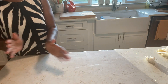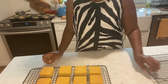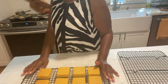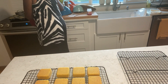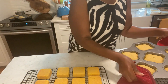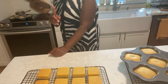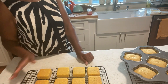I'll meet you back here later. Okay guys, my cornbread is ready! This takes about 20 minutes at 375 degrees, and this one takes 25 minutes. I preheated it at 375. Okay guys, I'm going to let this cool and come right back.